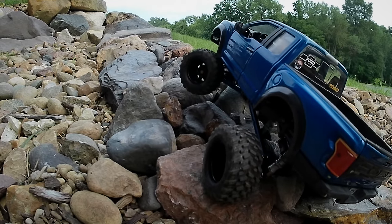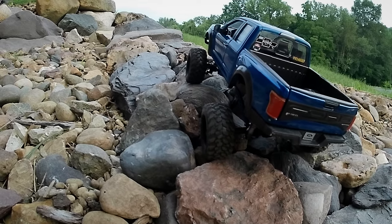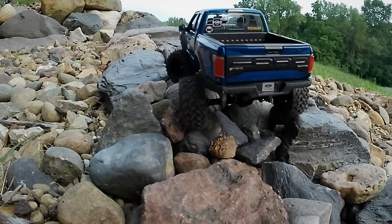This segment is actually newer than the one you just saw — I wasn't quite fully used to how to drive it yet, but this is where I was really learning what this thing is capable of.